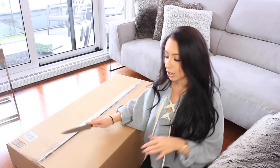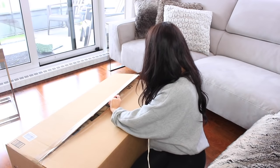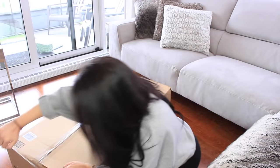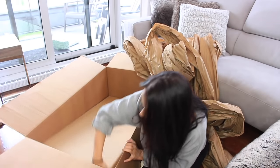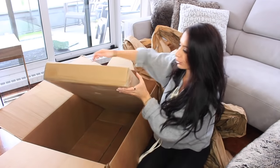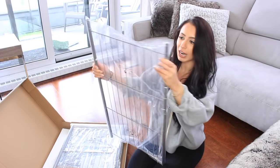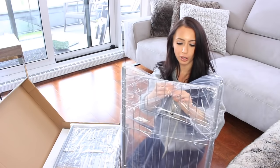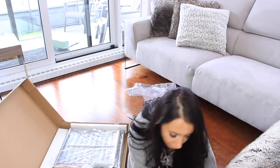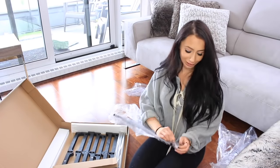I'm going to open the box and show you what comes inside. It's a huge box and I'm not too sure how big this thing is going to be. Inside there are a bunch of pieces and racks. We're going to be spraying everything before we put it together. Also, there are numbers or letters on each of the pieces — you should take note of them because they tell you how to put it together and correspond with the instructions.